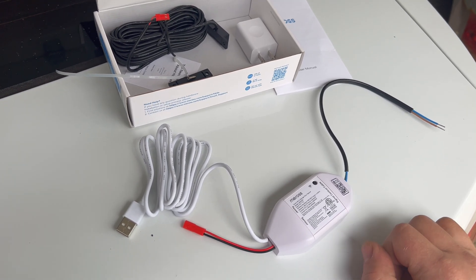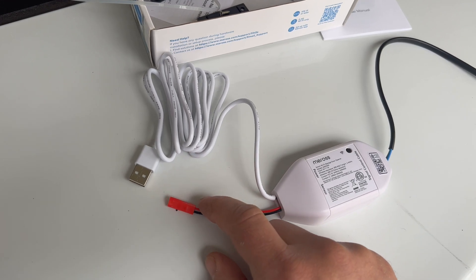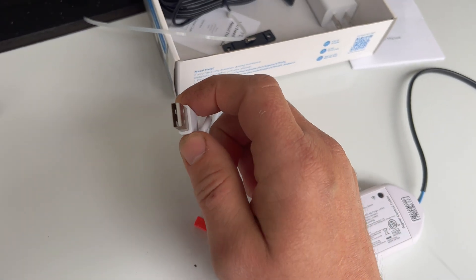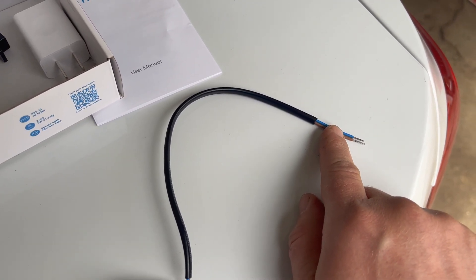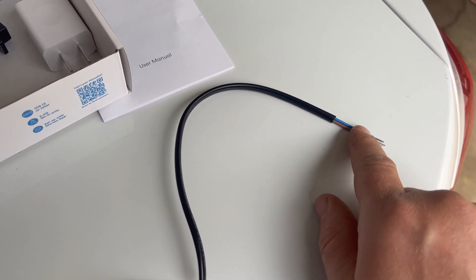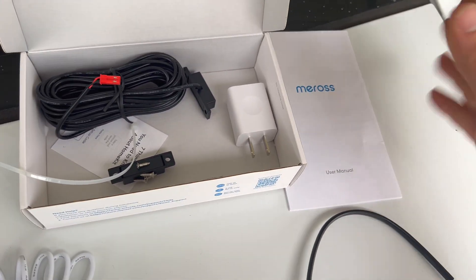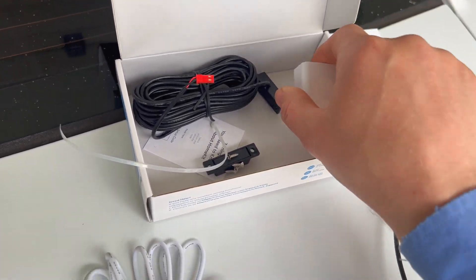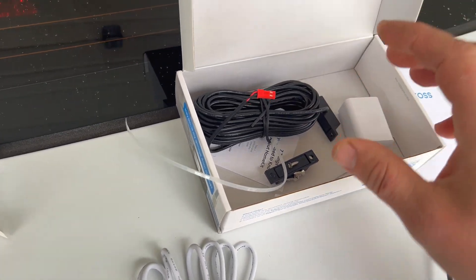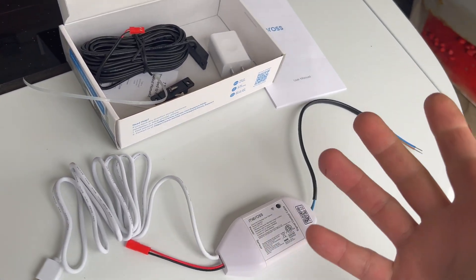Inside the kit here, we've got a couple of pieces. We've got the unit itself, which has a connection for the sensor, a power connection which is actually a USB, and then the wires that you connect to your garage door opener. I'll have to check the directions if the blue and the brown make a difference which way they go. We also have the power supply and the sensor. The sensor is for telling this unit if the door is at least closed.